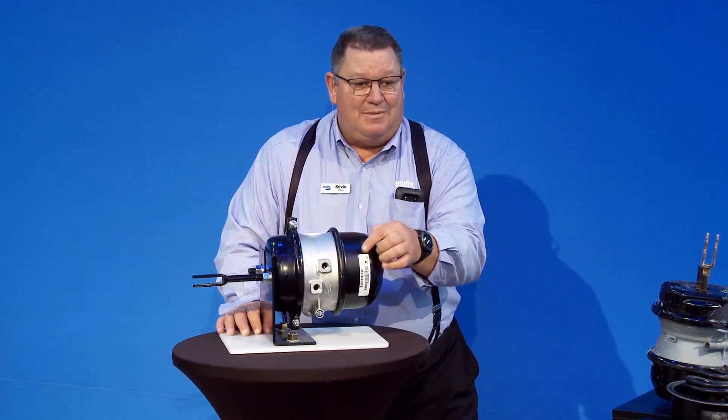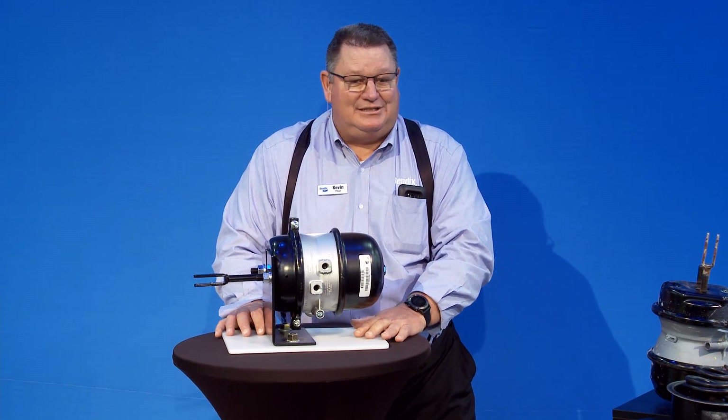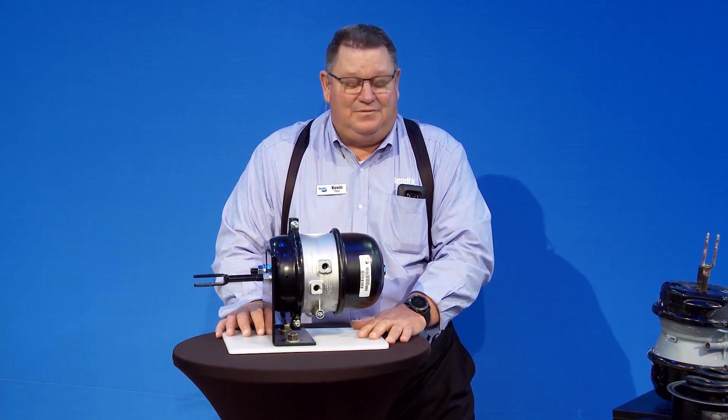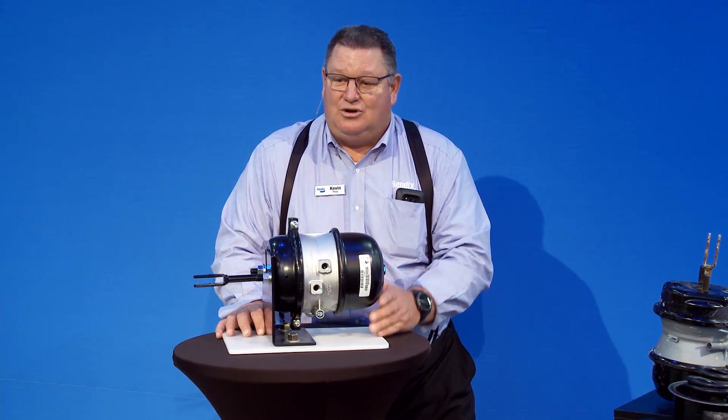I've seen some power springs where they're starting to come out the side of the cover. Obviously, that's a CSA out-of-service part. You just got to make sure visually everything else is all good.